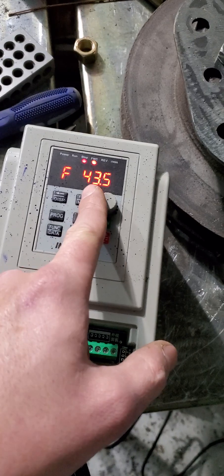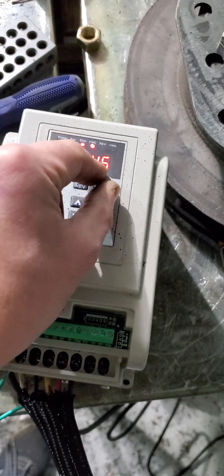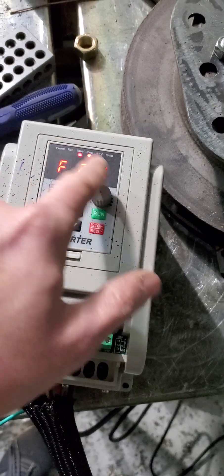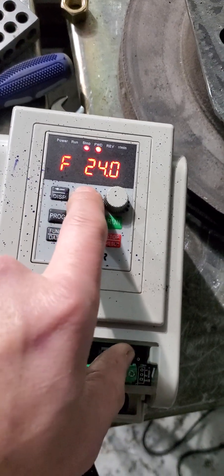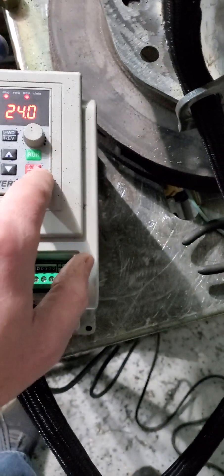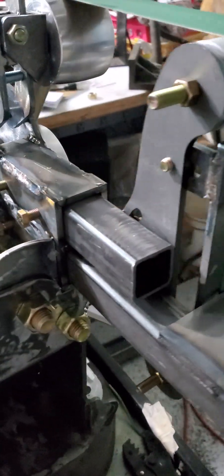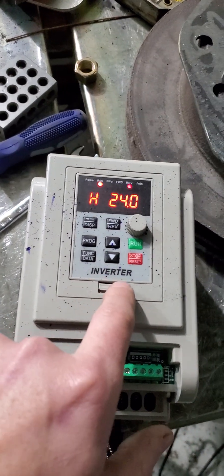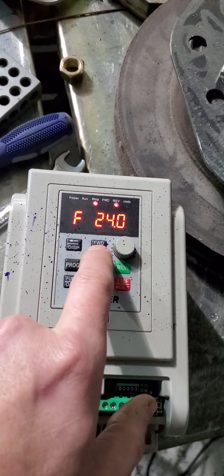You can start it at zero or have it start at a certain speed that you like. Forward and reverse is built in, so you could reverse it — I haven't tried this yet. Start it this way. The tracking is a little different going backwards, but it's got the forward/reverse indicator up here.